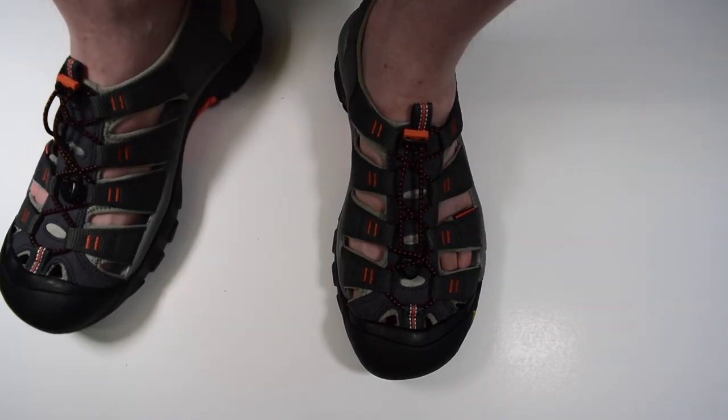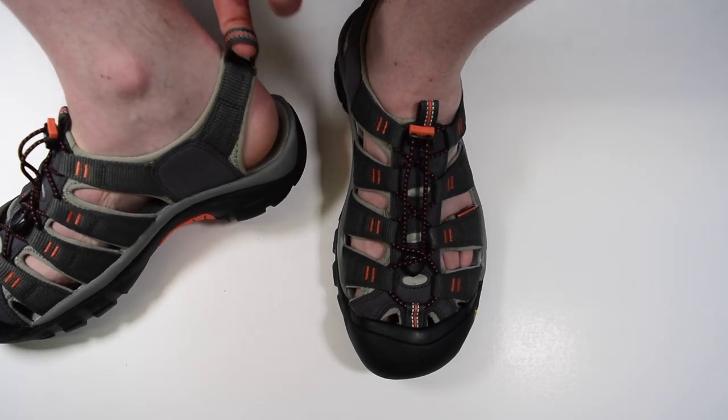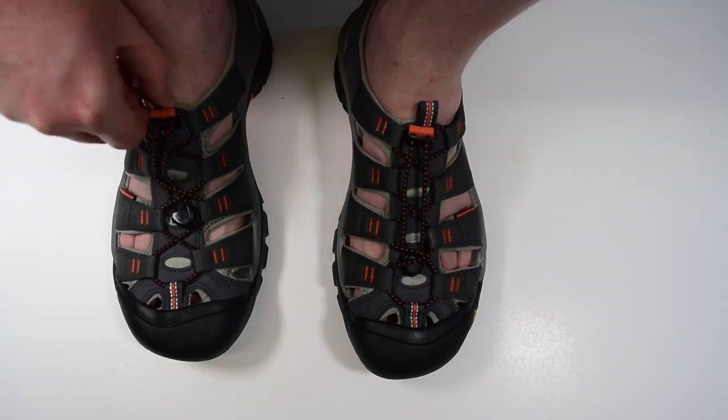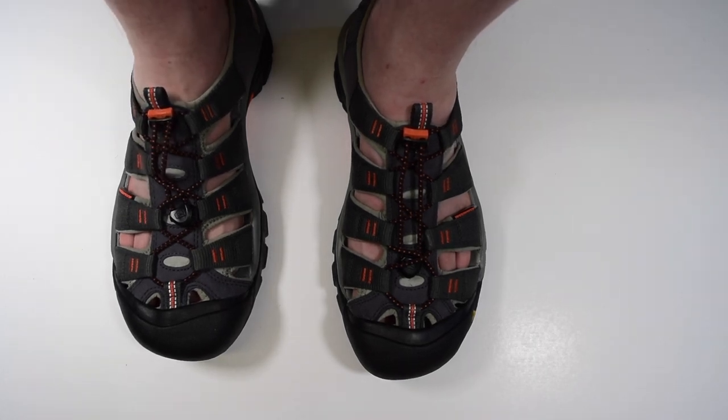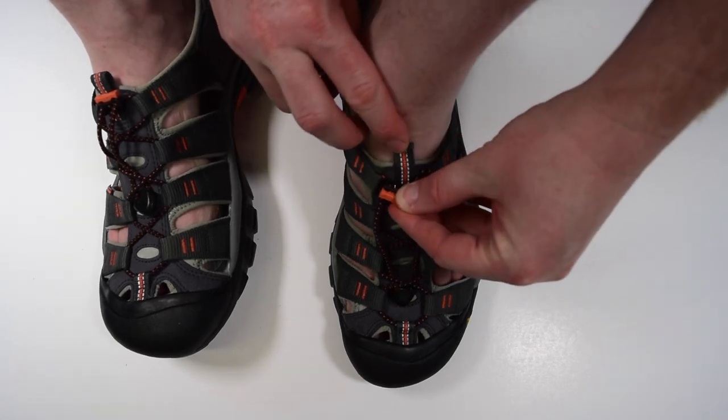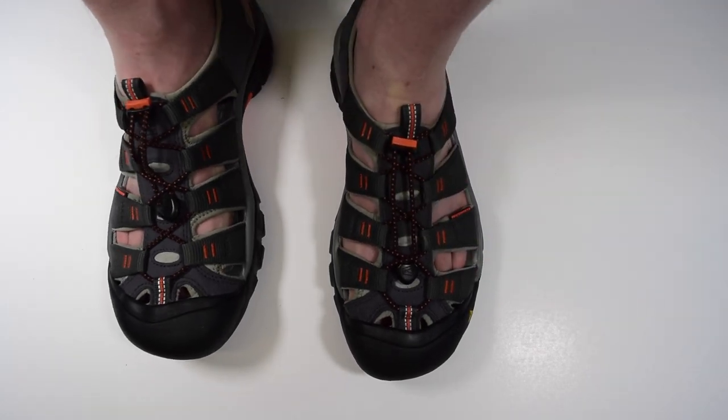There are two pull loops, one at the heel and one by the front of the ankle. These tabs have small reflective hits on them for some extra visibility. Of course, their main function is to help you put on the sandal.